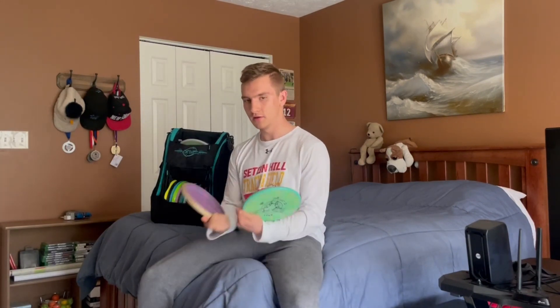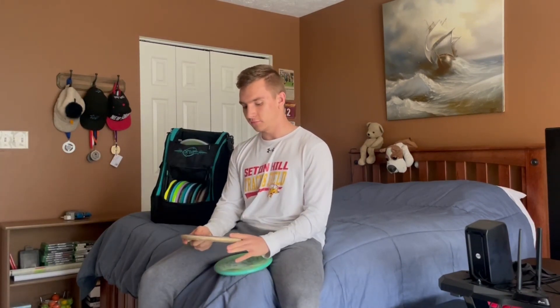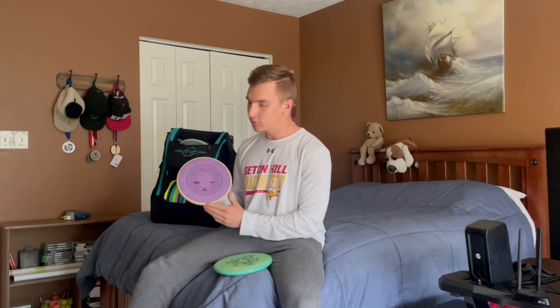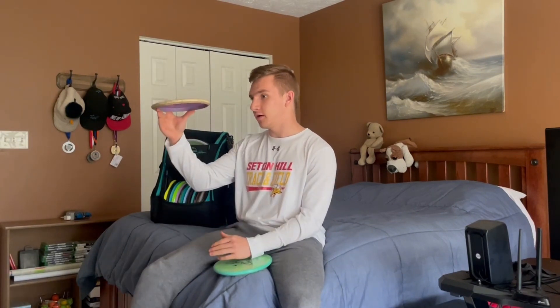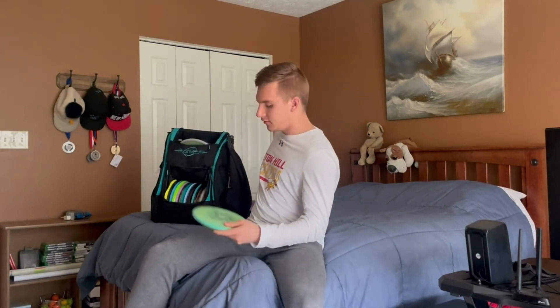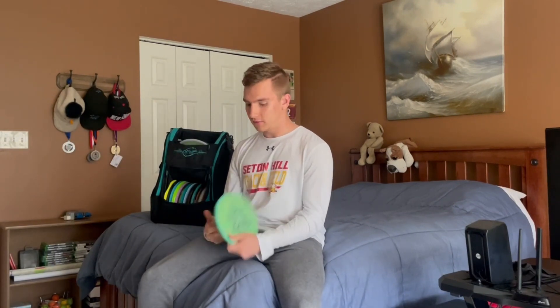I bagged two Envys. I have the Cosmic Electron Soft plastic in the Envy — it's a little bit more firm than my Nomads are, even though they're both Electron Soft. I guess it's the Cosmic plastic. This one's pretty straight for me now; I gotta throw it flat and maybe right at the end it'll give me a little bit of a left finish. Great disc, and it also feels really good in my hands.